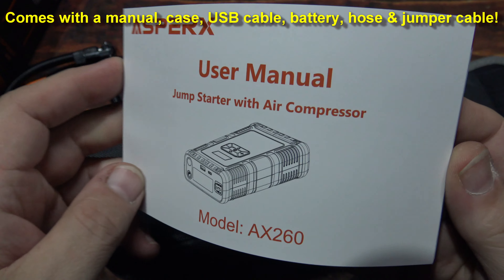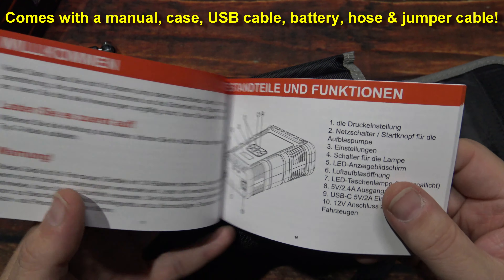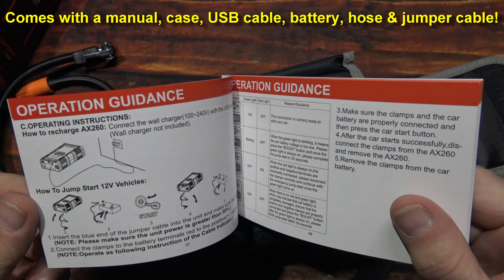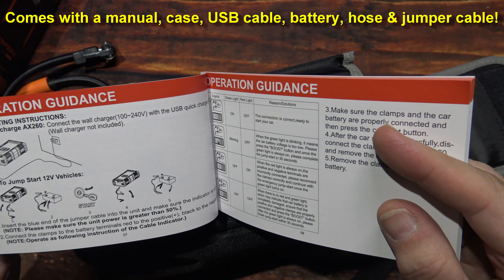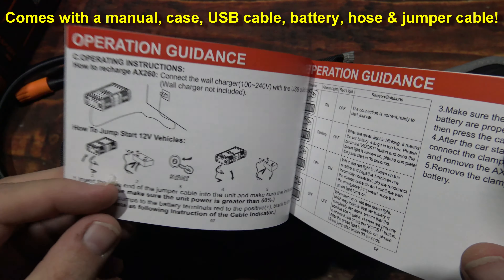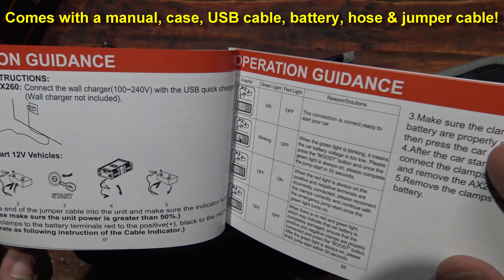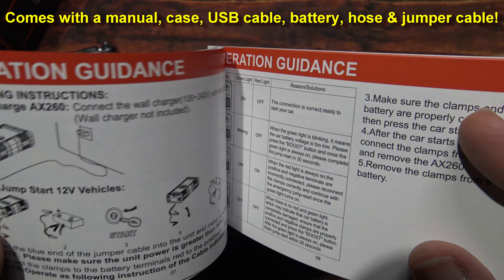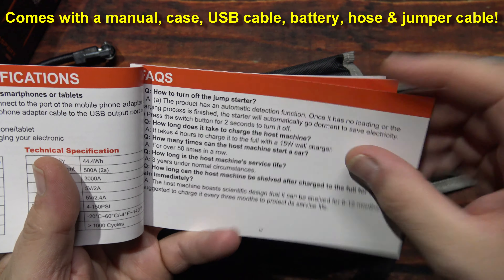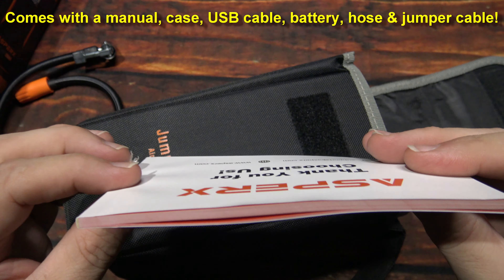Here's the user manual — multi-language it looks like. There's your English, telling you how to charge the unit. It tells you to hook the jumper cables to the battery first, and then hook the cables up to the unit, so there's no chance of spark. Nice detailed information here — pretty thick manual.